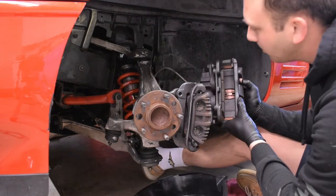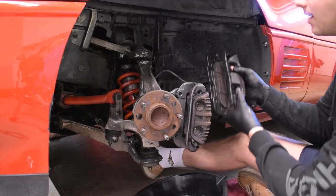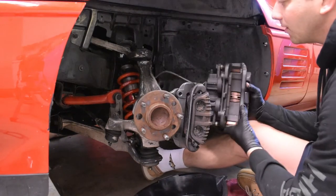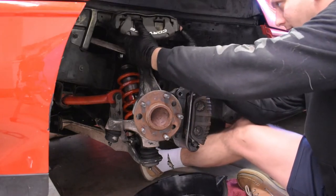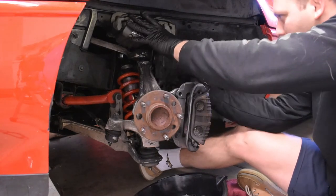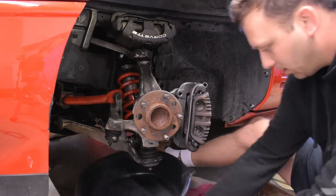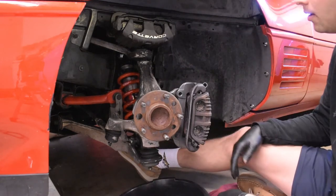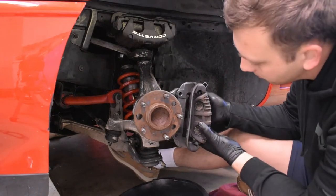Top tip: it looks like there's an 'L' on the back of this caliper indicating the left side, which is the side we're working on. I'm going to stick this bad boy up here for the time being — it balances pretty nicely right there. Then we'll take off the caliper, which is going to be full of fluid.